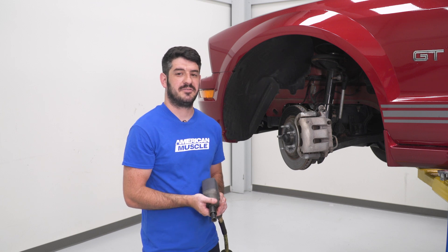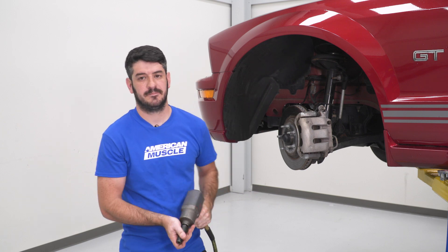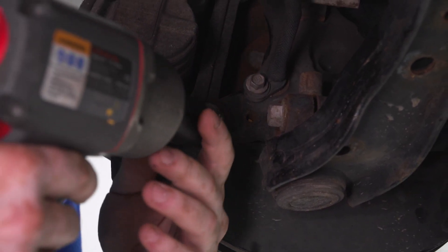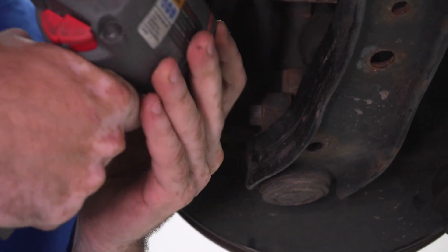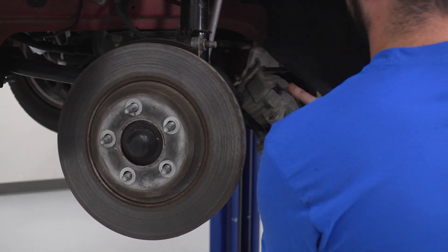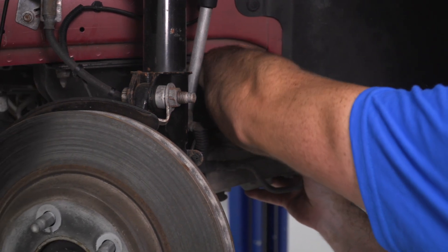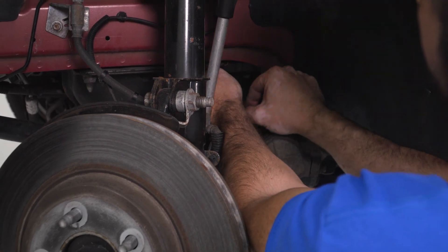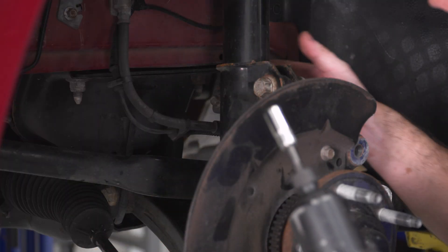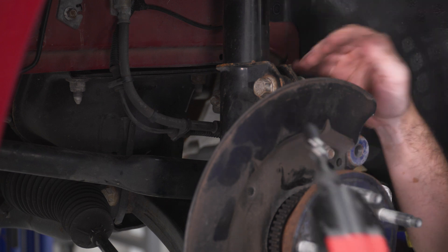The first step after removing your wheel is to pull your caliper and rotor assemblies off the car and get them out of the way. You'll need a 15-millimeter socket — using a half-inch air gun and a swivel socket works well, but this can be done with a ratchet and socket set. With the caliper unbolted, use a bungee cord hooked to the caliper and tied off to the subframe to keep it out of the way. Next, use a 10-millimeter socket to unbolt the brake line retaining clip, then use a clip panel tool to remove the Christmas tree clip holding the ABS and brake lines to the strut assembly.